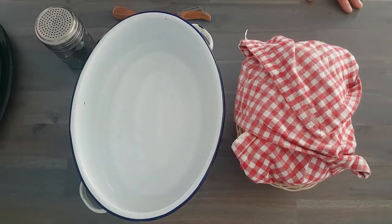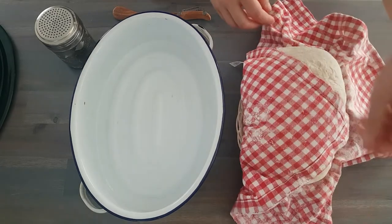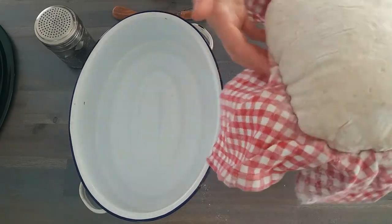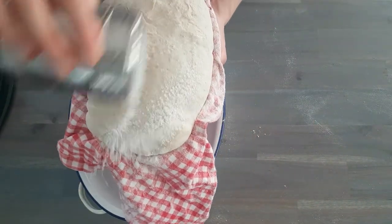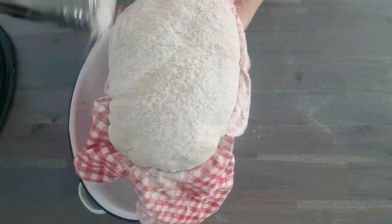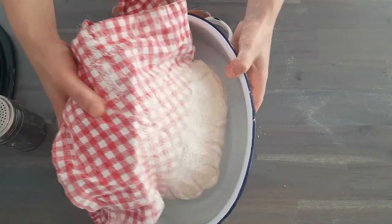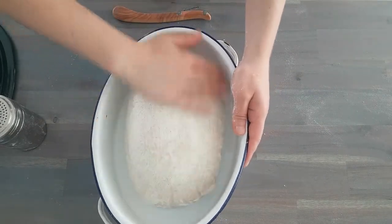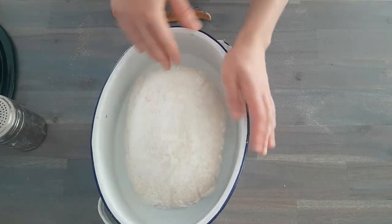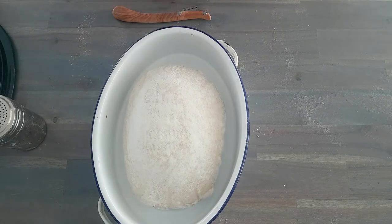We are going to open the Dutch oven and slowly unwrap our dough. Look how beautifully proofed this is — beautiful, happy dough. Lightly dust with flour, just a little bit, and gently help it into the Dutch oven. If you find there's too much flour on the surface, you can very gently brush it off.